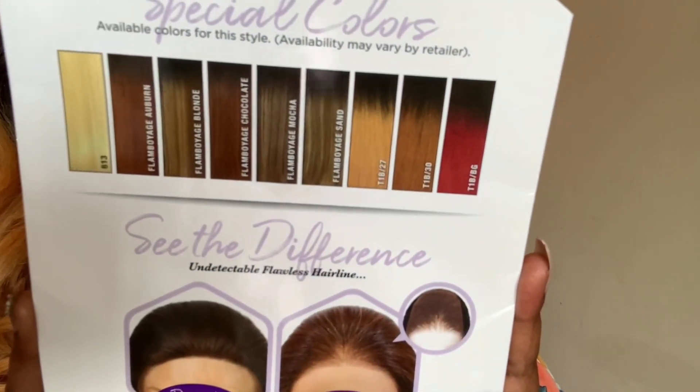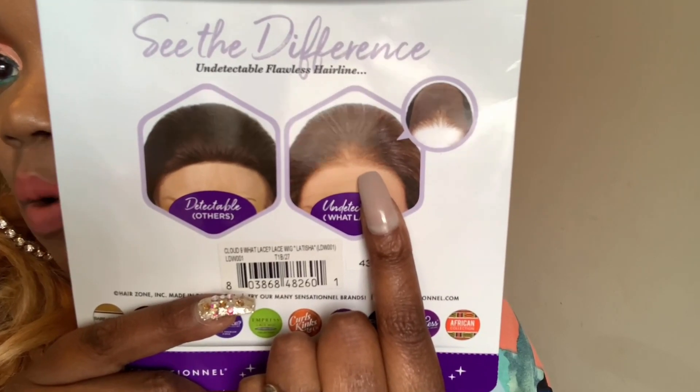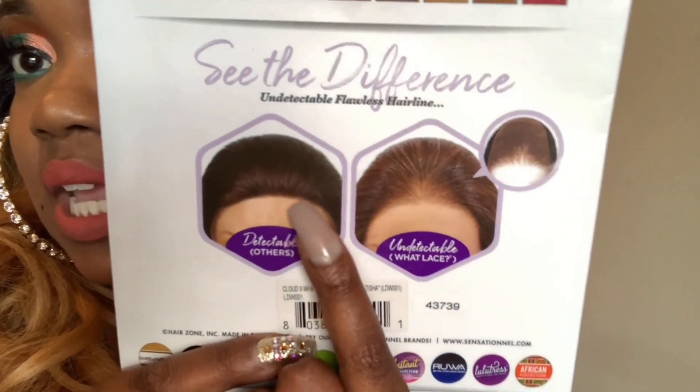You're getting a few colors with this one: 613, flamboyage blonde, flamboyage auburn, flamboyage chocolate, mocha, sand, T1B27, T1B30, and T1B burgundy. Here are all the colors shown in front. It's showing you the difference in the hairline. This is a wet lace hairline — it's supposed to be non-existent, very natural. This is a natural hairline unit and as you can see, it looks very natural and slightly rounded, which I love about these units.